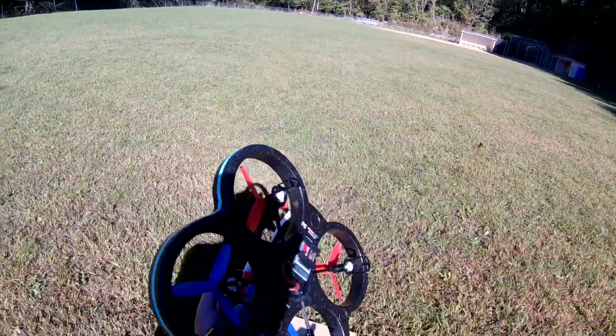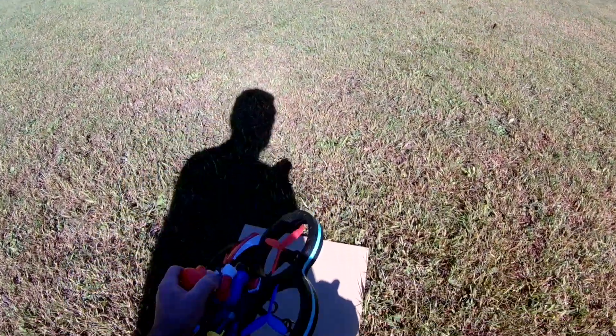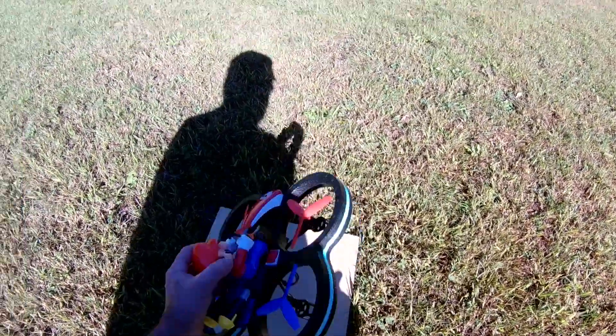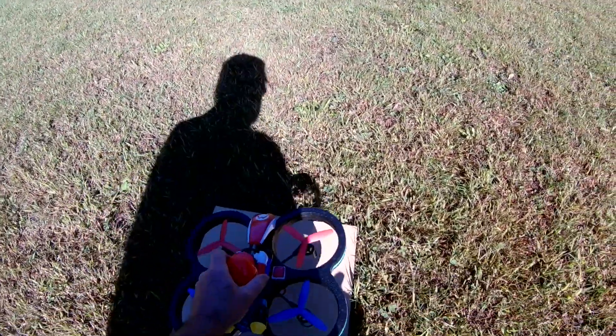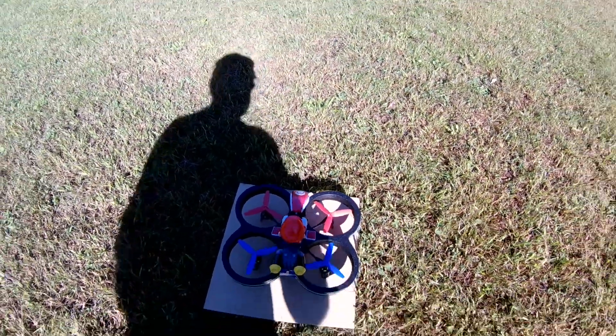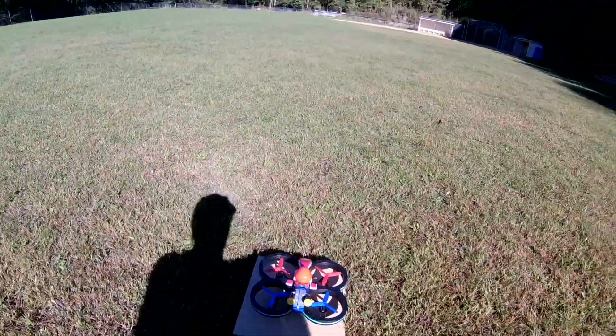It doesn't do flips, which I didn't think it would do flips anyway because of the weight of this. If it spun over, it would probably fall. I don't even think it would stay flying after that. I'm not expecting this thing to be fast or anything like that. It's probably going to be pretty lethargic and slow, but we'll see — that's what we're here for, to find out.